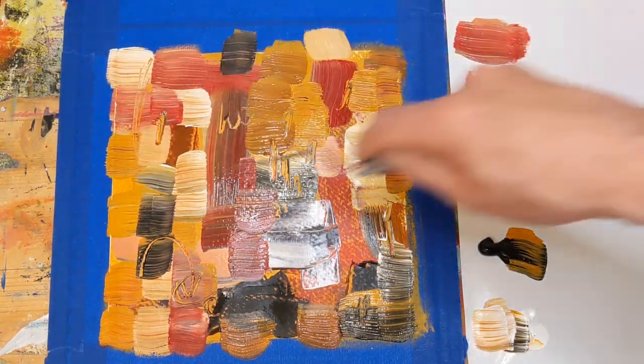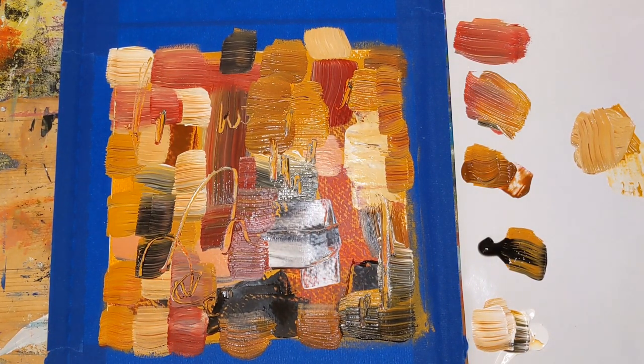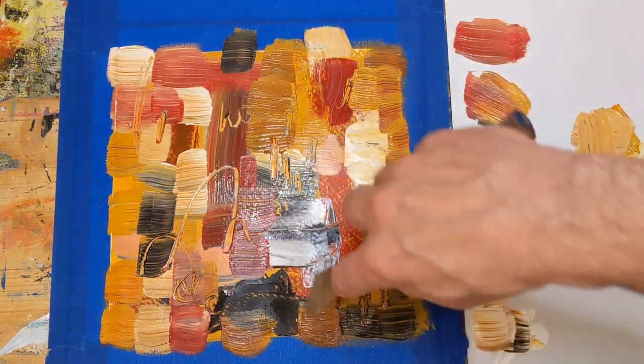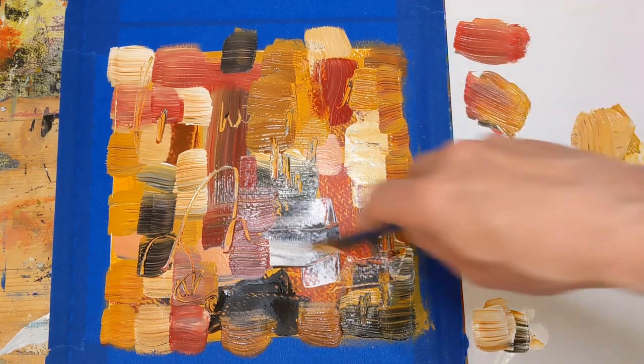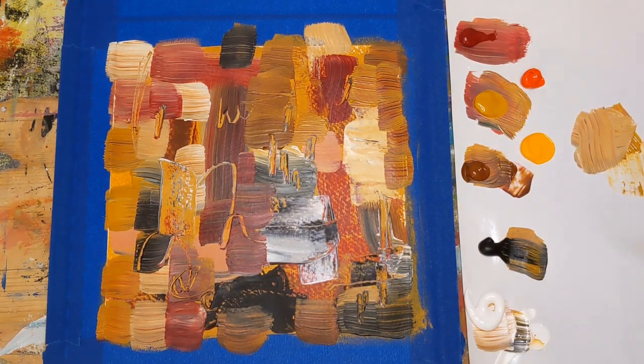I'm not going to spend too much time on that. I've got fairly thick paint down right now, so I'm going to dry this. I'm going to scrape a little bit of this away in some parts, just to get a little of that off. I spent about two to three minutes drying that with a hairdryer — I cut that out so you didn't have to watch.